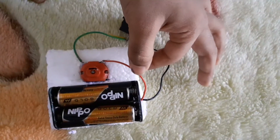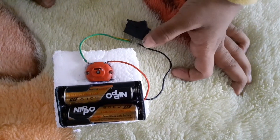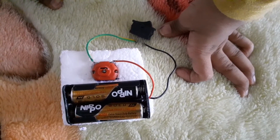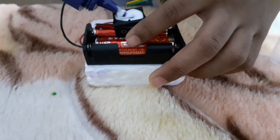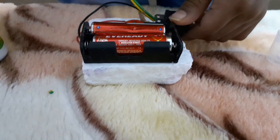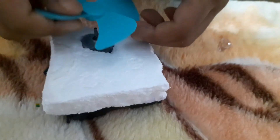We connected the red wire into the motor and the black wire into the switch, and the other wire from switch to motor. Let's connect the switch and the fan.